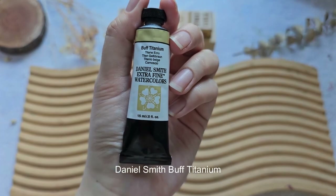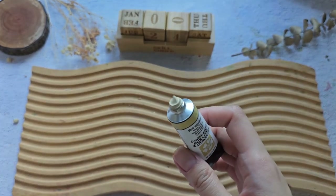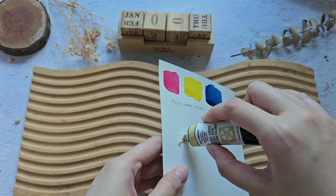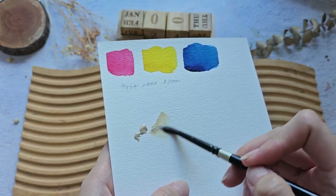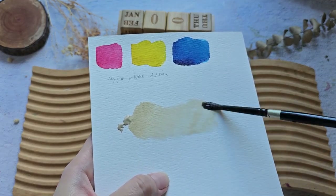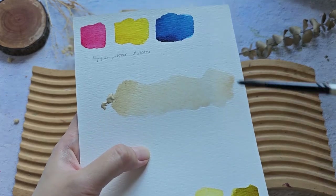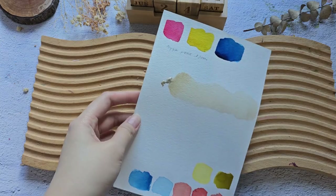Next, I bought this color from Daniel Smith — it's the Buff Titanium. Let's check out the color. It has that pastel-like yellow. I'm going to put a small dot right here. I think you can easily create this color yourself, but I wanted it to be convenient so I just bought this shade. Let's try the color on paper — that is very beautiful. You can paint some nice loose muted flowers with this. I know that it's also granulating, so we'll have to wait and see if it granulates on this paper.